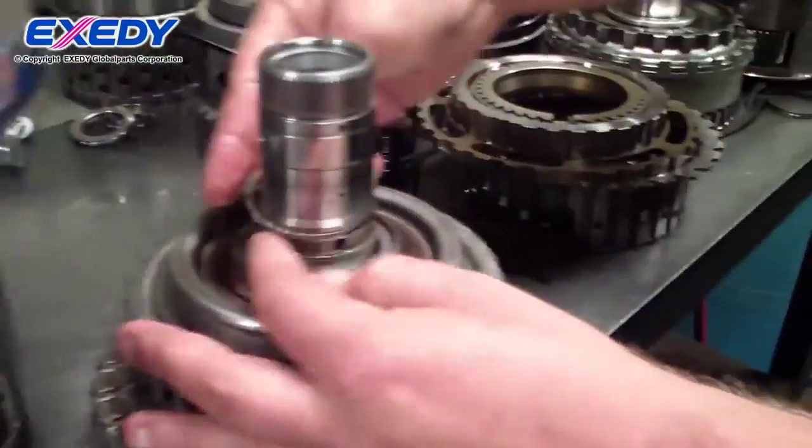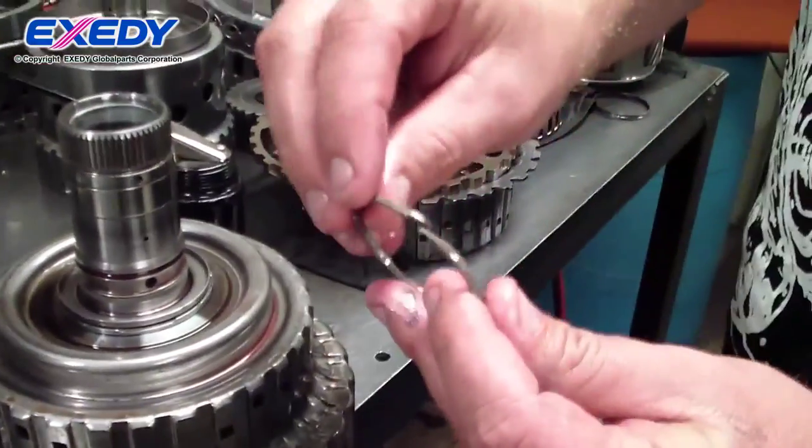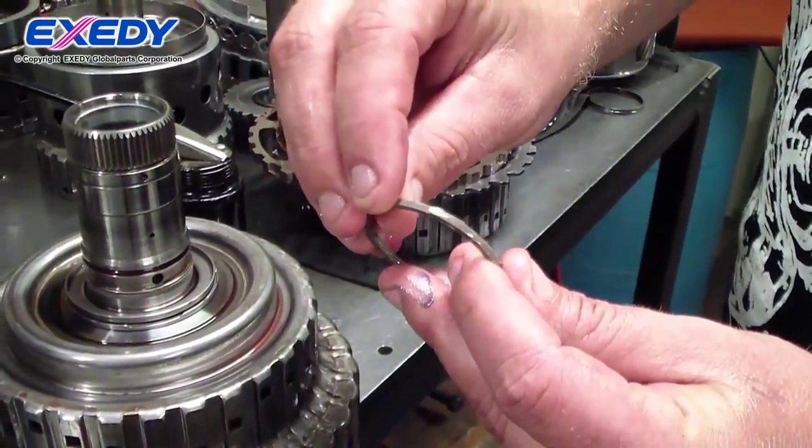This is what they call a scarf type, scarf cut, teflon sealing ring.